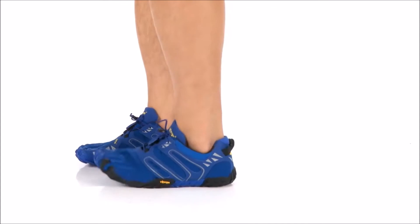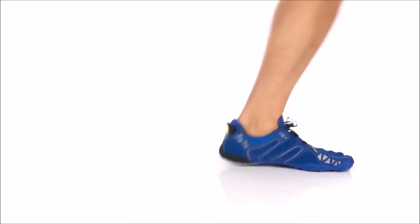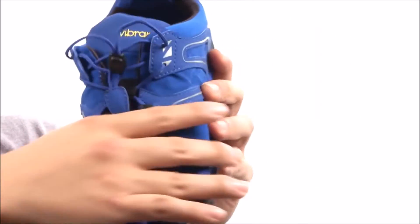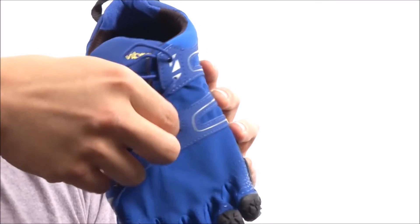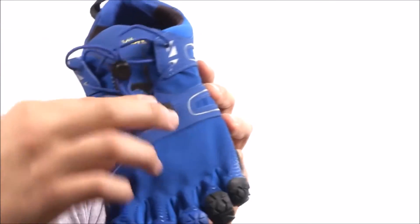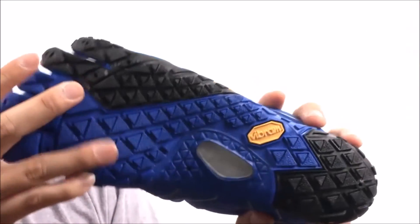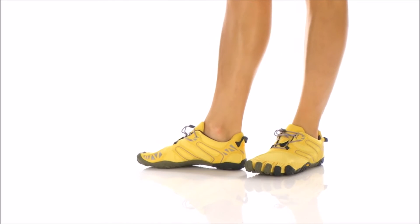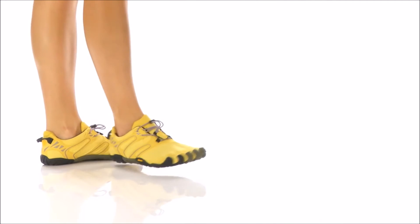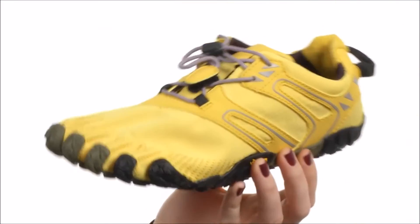In my opinion, running on uneven grounds in a traditional running shoe — shoes that are very thickly cushioned and very stiff — is hard to do because it's difficult to feel the ground in traditional footwear, as you have less sensory leverage, which may lead to greater balance and stability challenges, especially if you're a new runner. This is why traditional running shoes are not the best biomechanical guide or biomechanical barometer for helping you maintain good and safe running form.